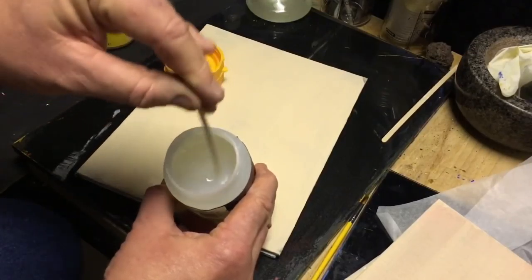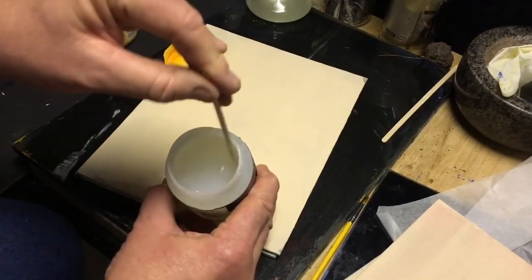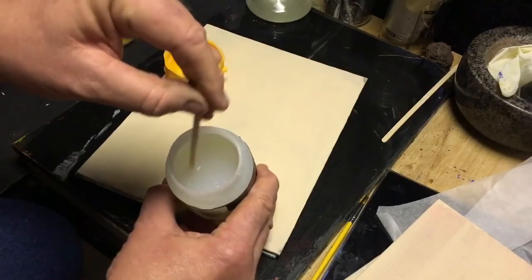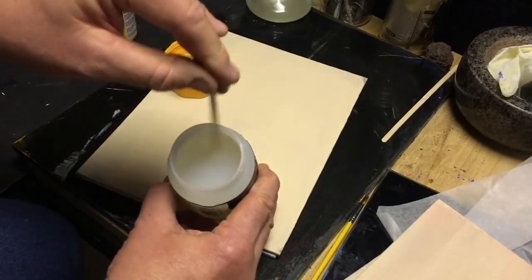Try to avoid air bubbles. Air bubbles are the major thing with varnish — you need to minimize the amount of air bubbles you're going to get in the varnish film when you come to apply it. There we go.